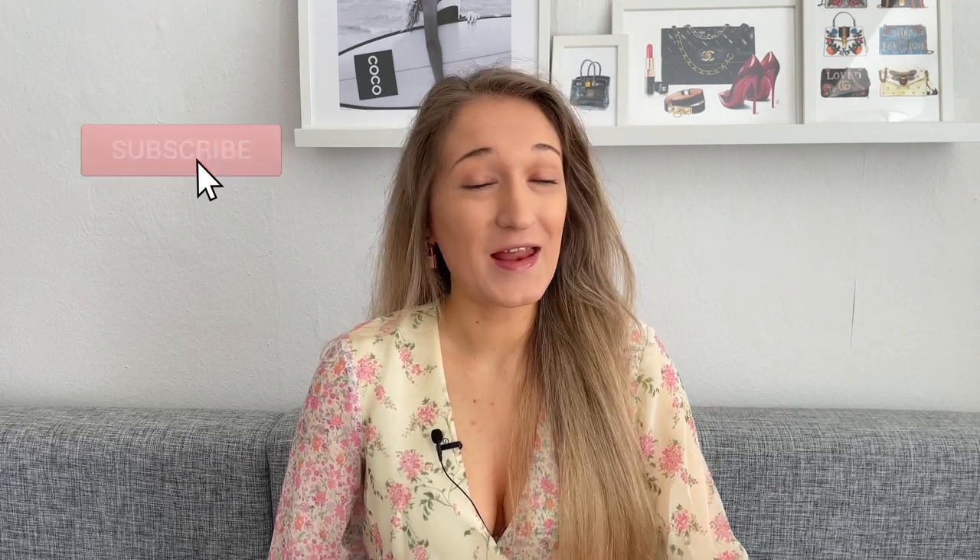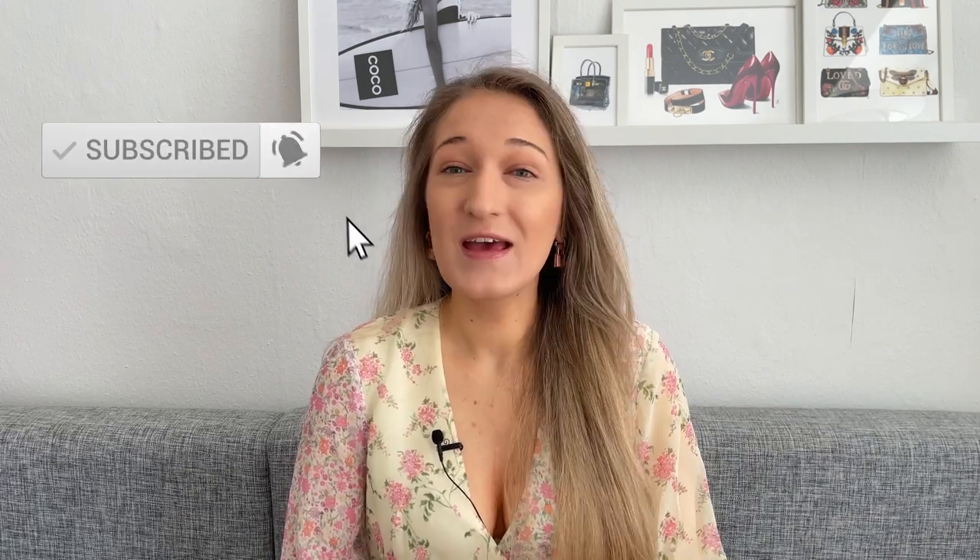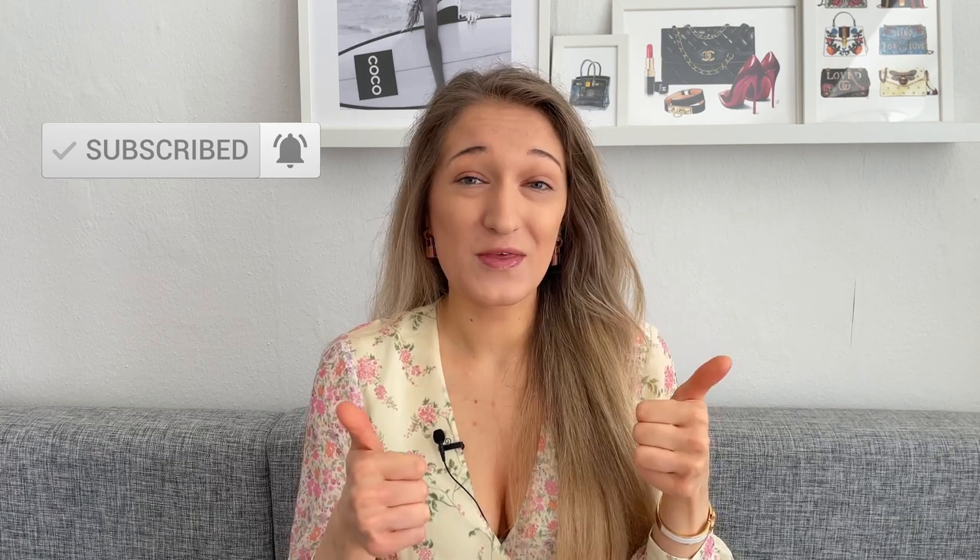That does it for today's video. Definitely let me know if you have any additional questions in the comments below and I'll get back to you. I really hope you enjoyed today's video and found it helpful. If you did, give me a thumbs up — it helps a lot with the YouTube algorithm — and consider subscribing if you haven't already. I upload every Wednesday and I'd love to have you back. Bye!